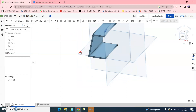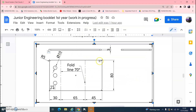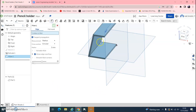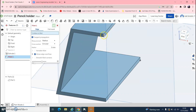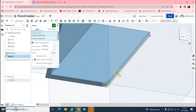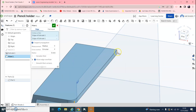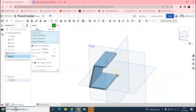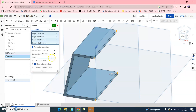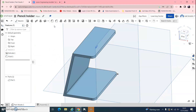Look at the result — perfect. Next, it has got little fillets on it with a radius of 5. Go up and find Fillet, click those corners. You can zoom in and out with the scroll wheel. They are already automatically set to 5mm, which is perfect. Green tick to confirm.